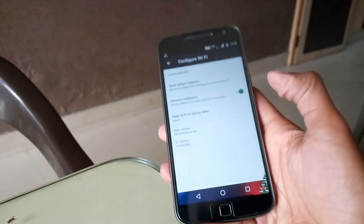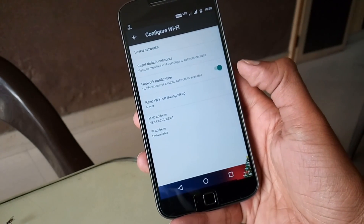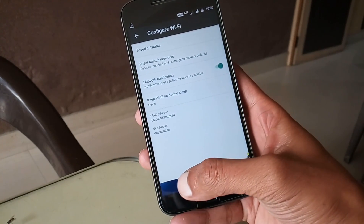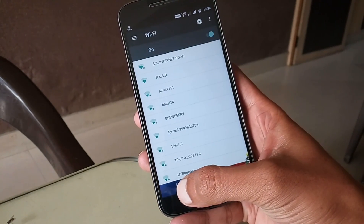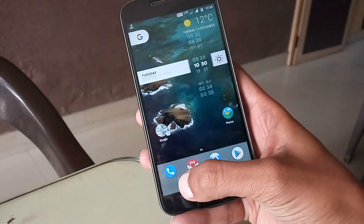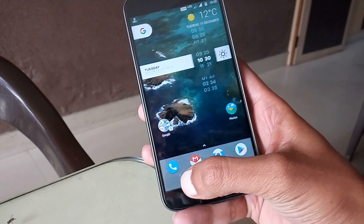What this does is: when your device enters deep sleep mode or when you are not using your smartphone, it switches off Wi-Fi automatically, so there will be no Wi-Fi drain. And when you unlock your device, Wi-Fi will be switched back on automatically.